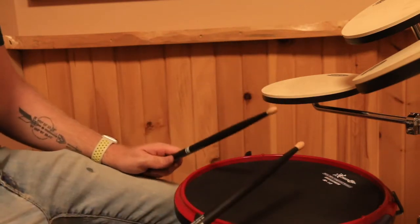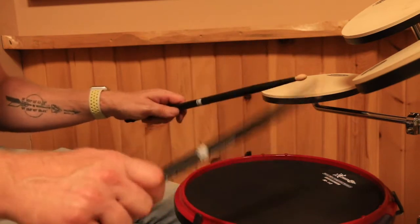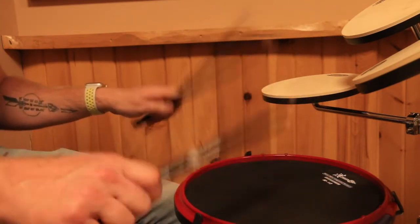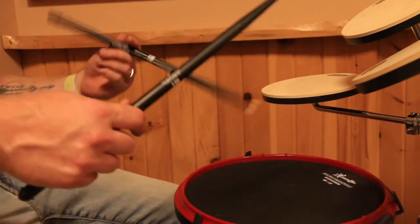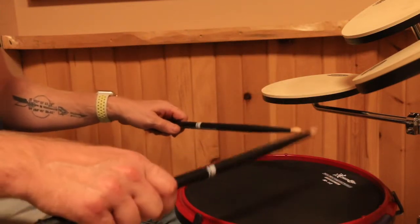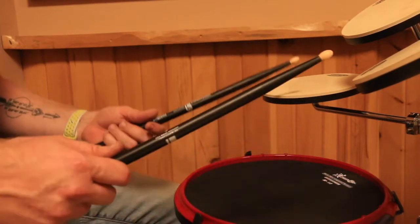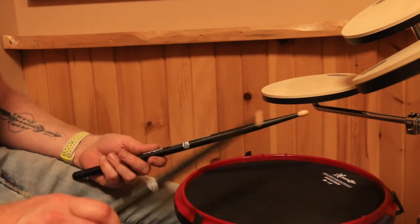I remember back when I was learning, I could never really go past about 150 to 160 beats per minute playing 16th notes, single strokes. That was basically my limit back then. And when I picked up drumsticks again 15 years later, I don't think I ever really considered the fact that maybe my hands weren't...